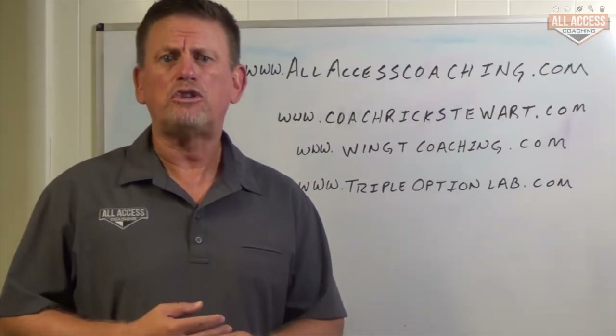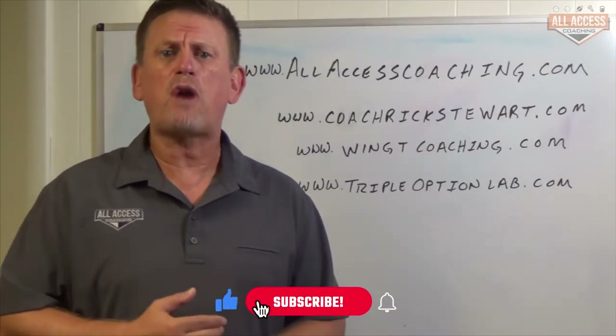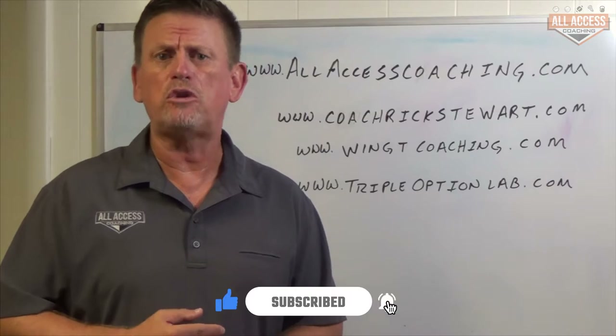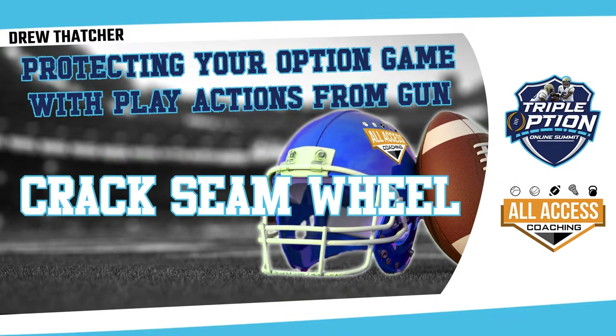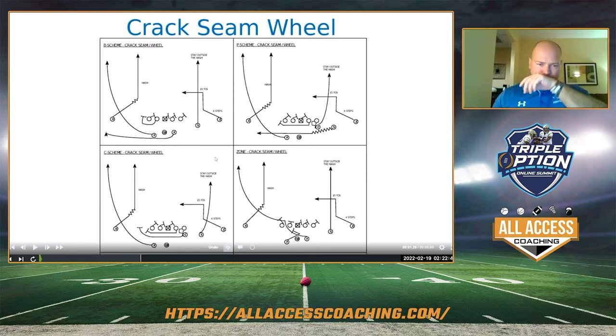Coach is Rick Stewart with AllAccessCoaching.com. Make sure you hit the like and subscribe button down below so we can let you know when new content's been uploaded. This is one of my favorites. Ran this in junior college a bunch, and it's worked basically on every level. I will sell all you guys on this route right here.